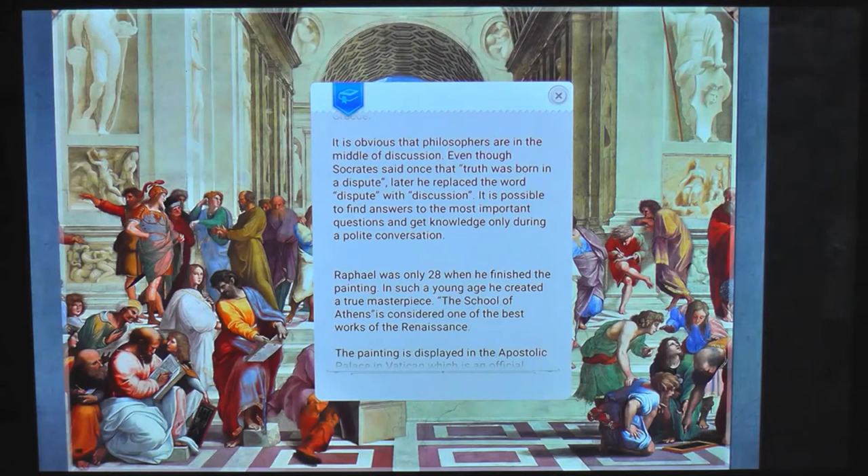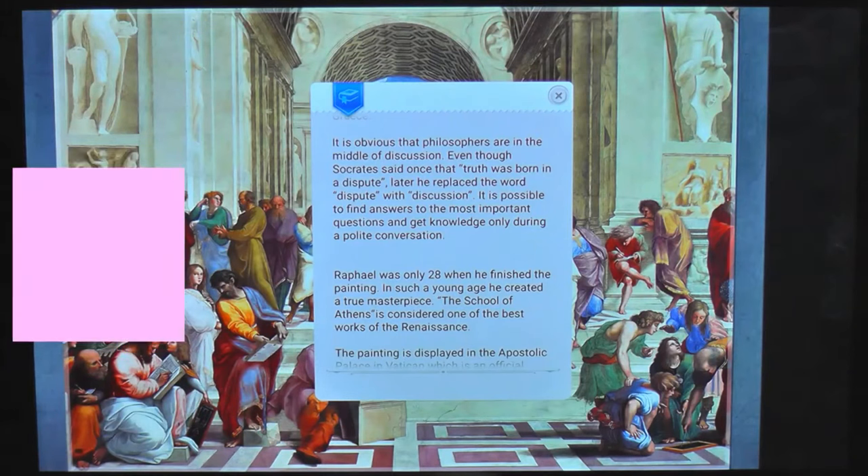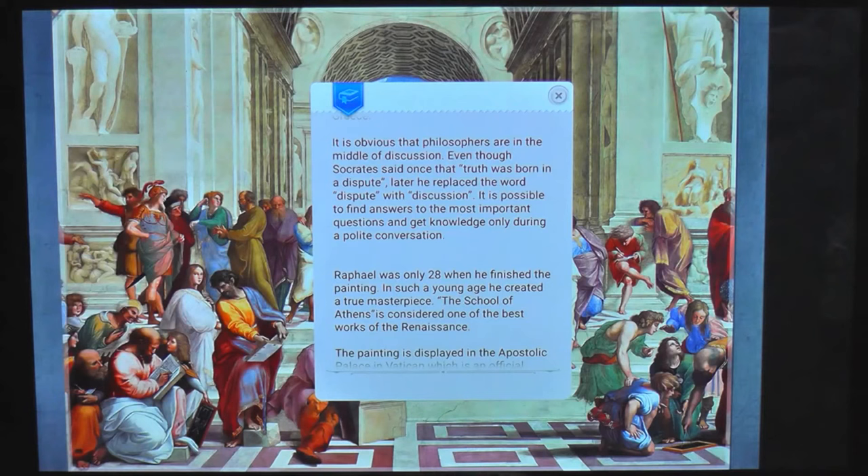Anytime I think of Socrates I think of Bill and Ted - if you've ever seen that movie, it's really funny. It's where they travel back in time and pick up various historical figures for their history report. Socrates is one of them, and the way they communicate with him is to say the line - I think it was 'all we are is dust in the wind, dude' - it's quite funny. And he looks utterly perplexed by these two characters. You should check that out if you've never seen it.